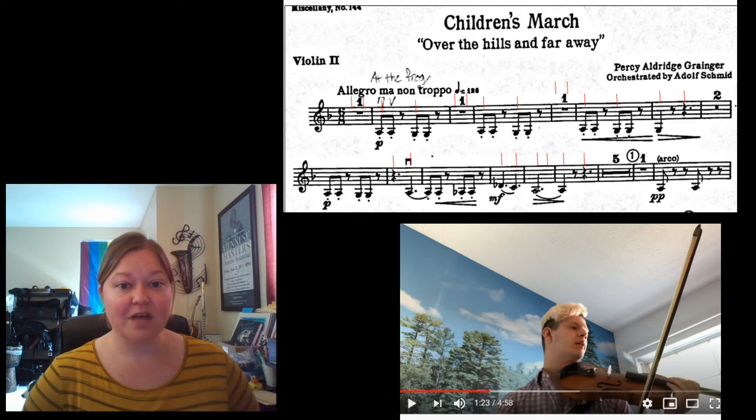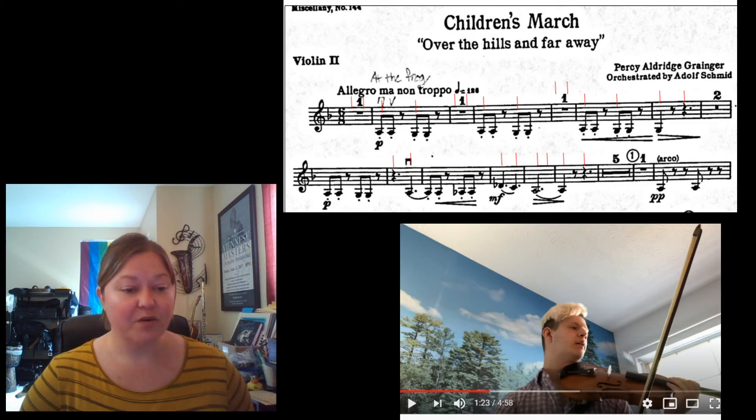Yeah, Caleb did a really good job of lining up those downbeats. I hope you were able to follow along with that.